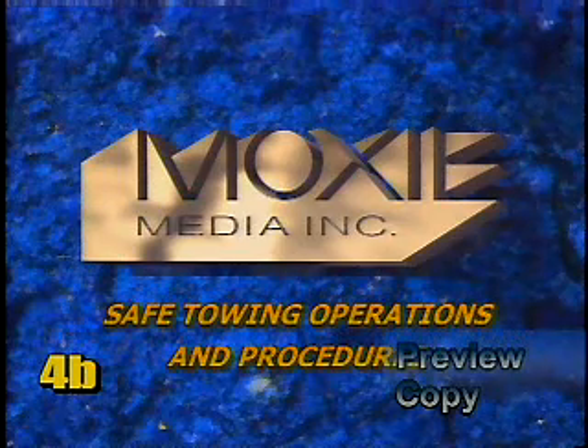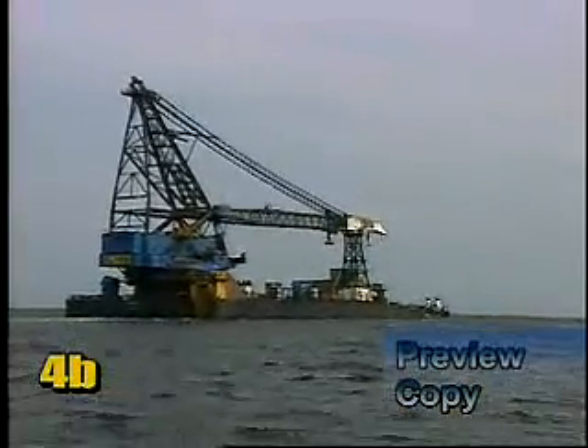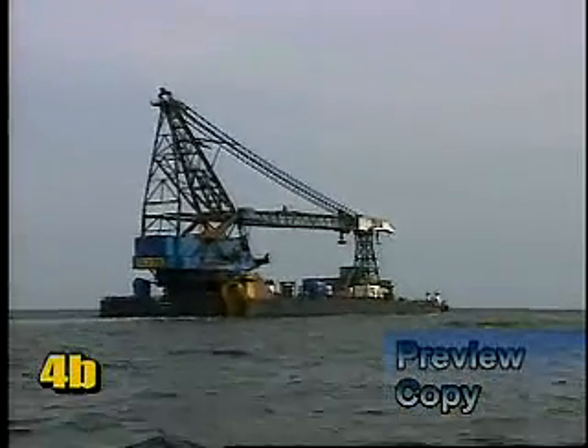Moxie Media presents Safe Towing Operations and Procedures. One of the most demanding operations for both deck and wheelhouse crews is the towing of rigs and barges. It requires the highest level of professionalism and situational awareness.